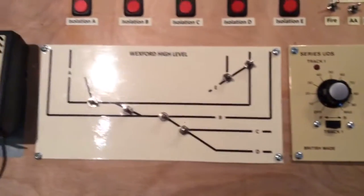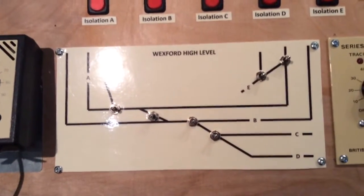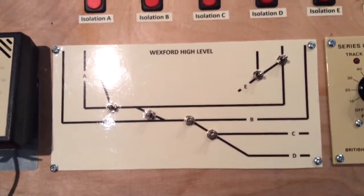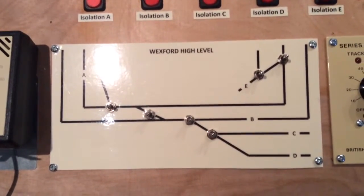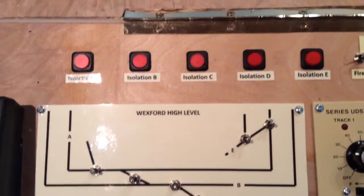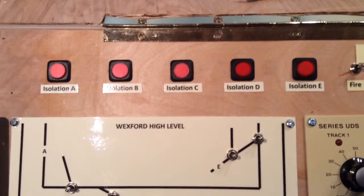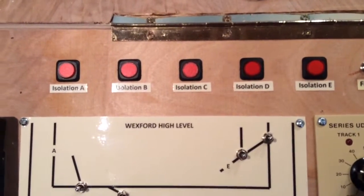To the left is a mimic panel for the high-level track which shows where each of the points are. You'll see some lettering on there and they correspond with the switches above, which are just push-to-make switches for each of the isolation sections.